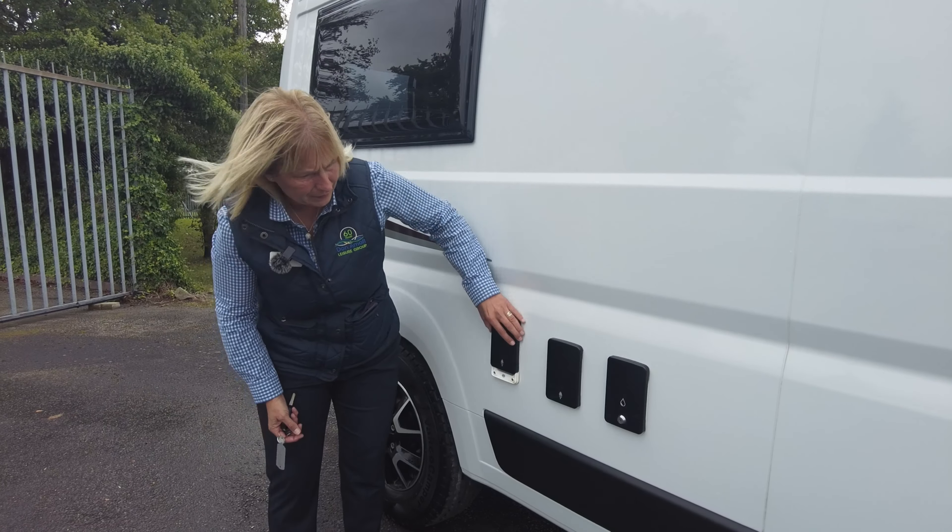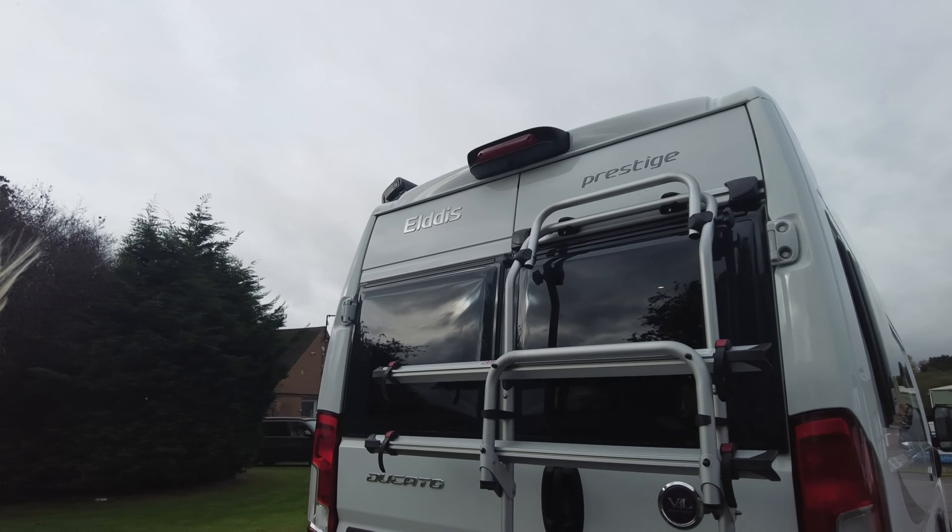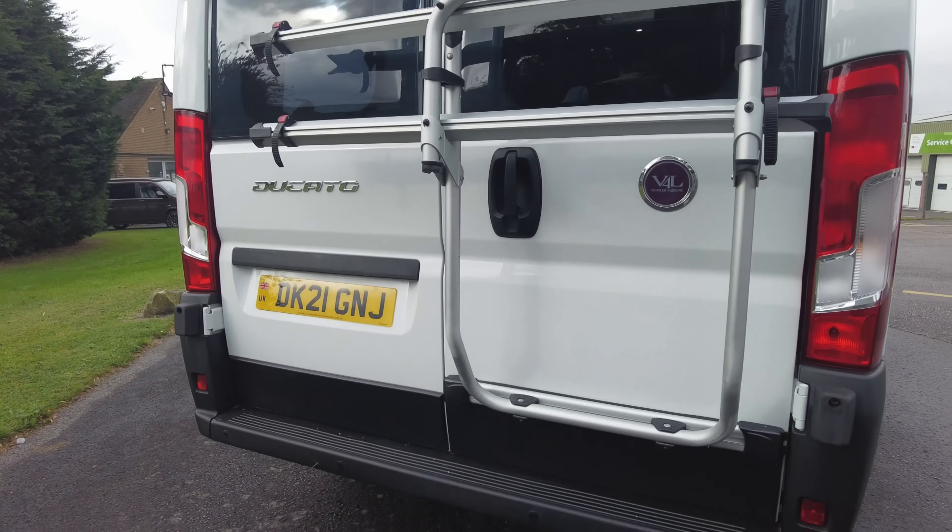It has an external three-pin socket and also this is the point where we connect the mains. As we go around to the back of the vehicle, it's got a bike rack fitted. If you look up, you can see that it's got a reversing camera and also reversing sensors.